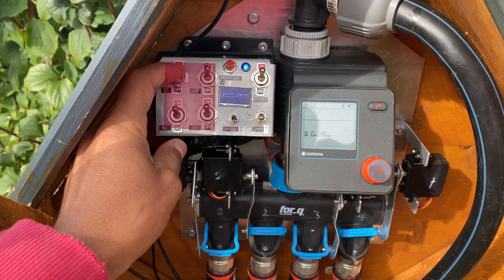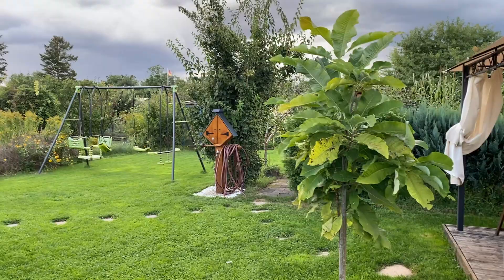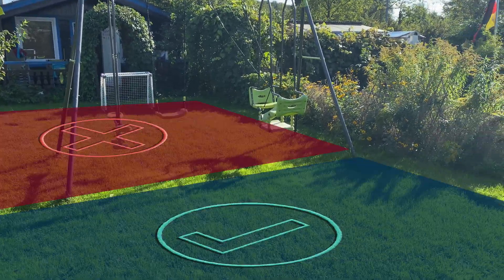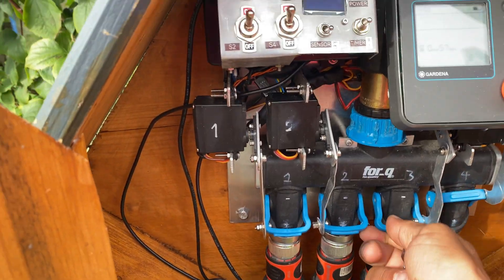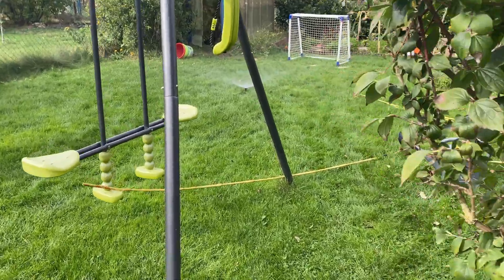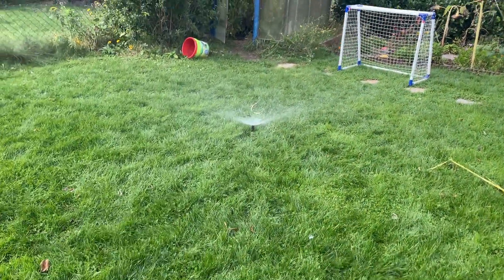Here's the cool part — I wanted full control too, so I added switches to decide which sections get watered. I can skip sections if some work needs to be done there and I don't want to get wet. And I can still open the valves by hand whenever I feel like it — just grab the valve and twist it, instant water, old-school style.